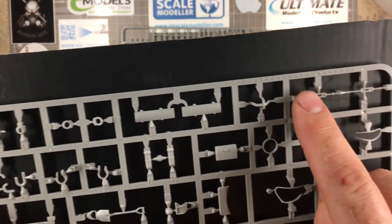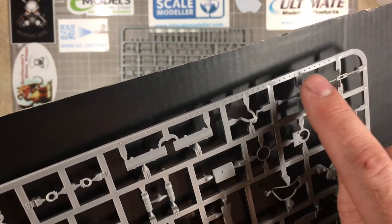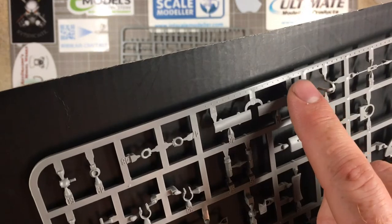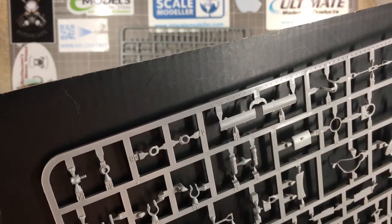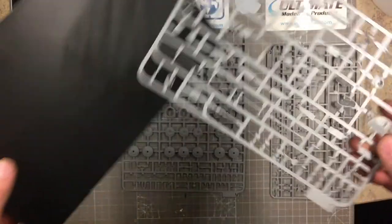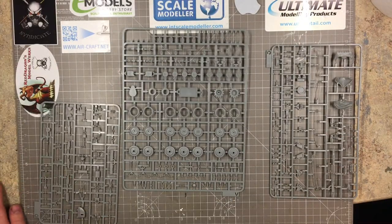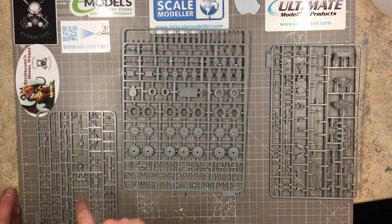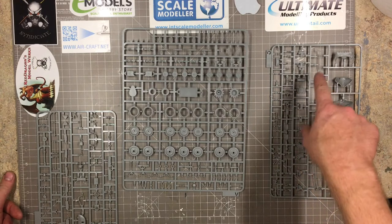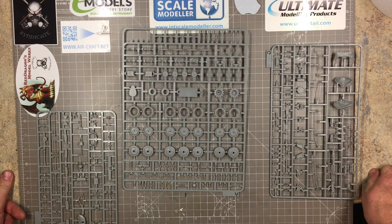The last sprue has hatches, the ball machine gun for the front — again no slide mold, so drill that out — and various tools. There's a shovel, very nicely detailed, an axe, lifting hooks, and some protecting clasps. Right at the back of the sprue are more bolt heads — large ones and then even smaller ones — a nice little touch from Takom. All in all, the plastic looks good and is very well detailed, with minimal flash only evident on one sprue.